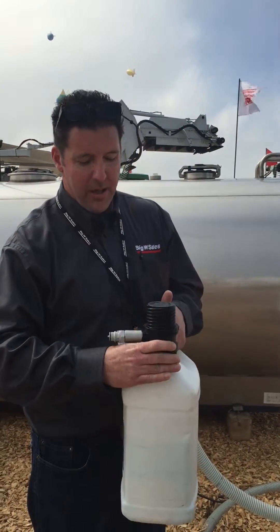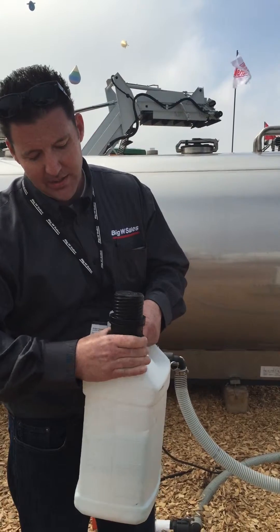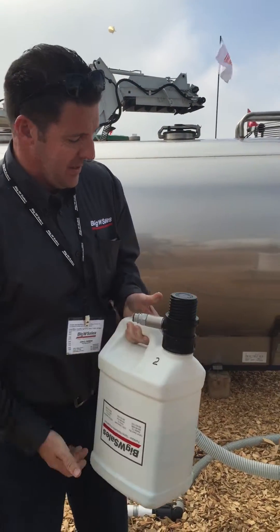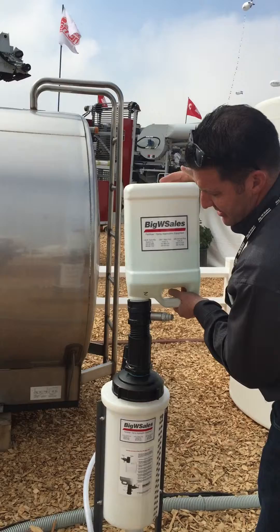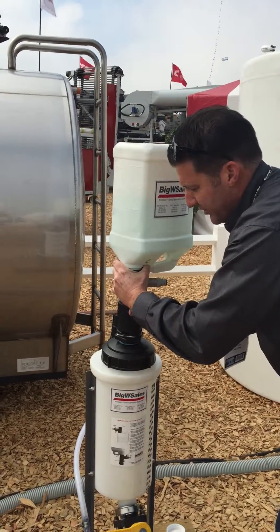You need to attach the bottle adapter portion of the banjo fitting to the jug. Then attach the bottle adapter fitting to the tank adapter fitting of the closed system.